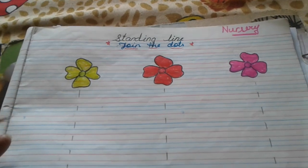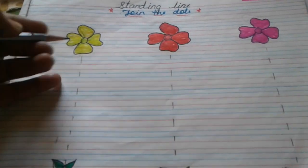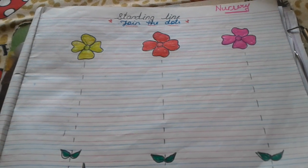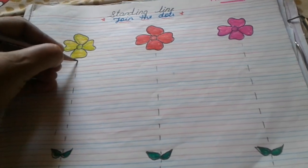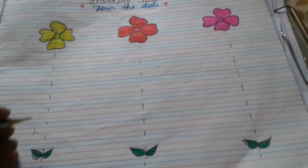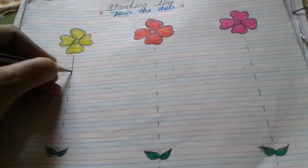Here I have made a fun method for the children — colorful and attractive. First of all, we have to make dots, just standing line, and always learn how to go up and down. From up to down, slowly slowly.